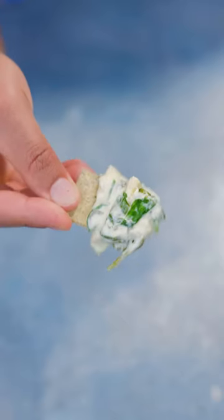This is how you make a creamy spinach and artichoke dip. If you've never had artichokes before, start with this dish.